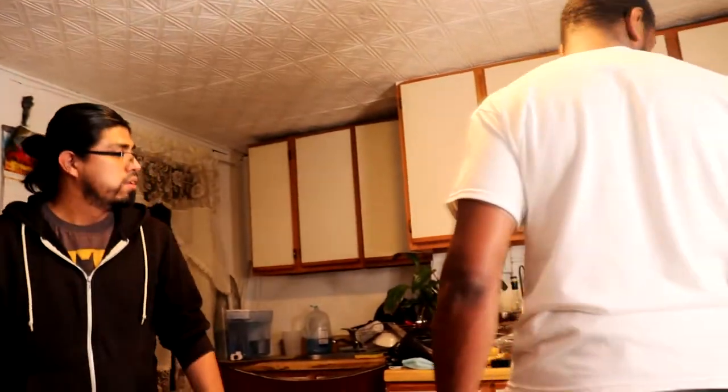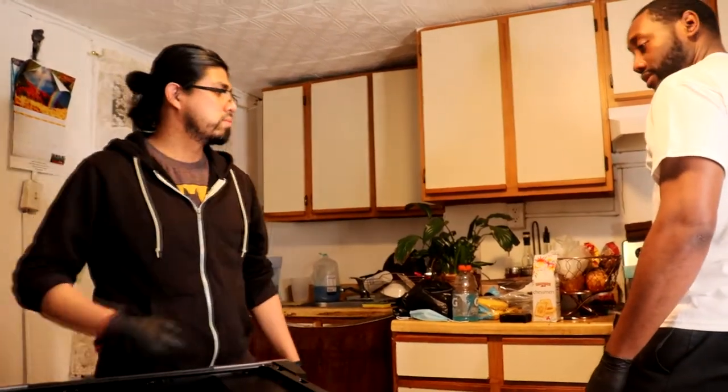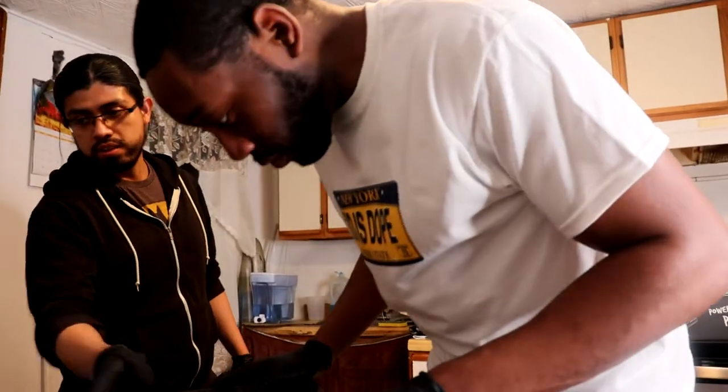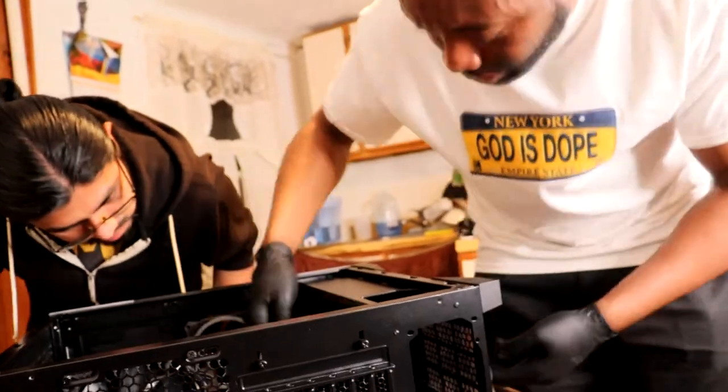We got the power supply and we got the old hard drive. The power supply and the hard drive we can put in once we stand it up. Right now it'll be the Wi-Fi card and the GPU. What we're gonna do is put the old school GPU in because I didn't buy the newer GPU yet — one of my friends told me he had a GPU for me so I'll wait. But until then, we're gonna put in this old school GPU just to hold me down.